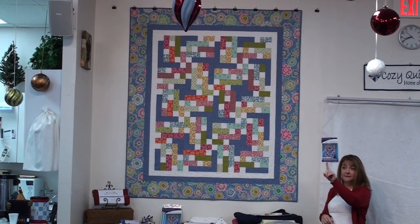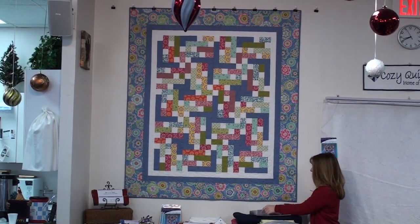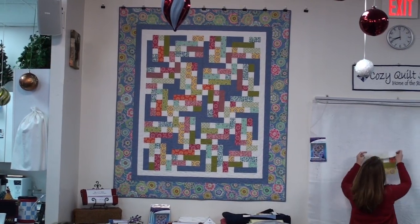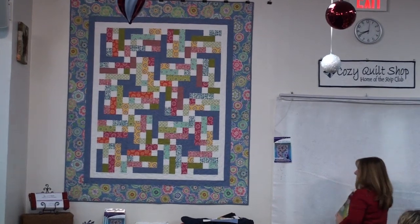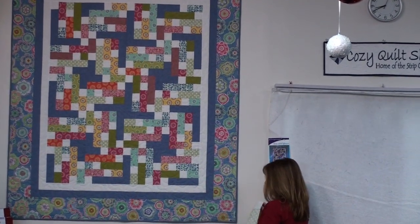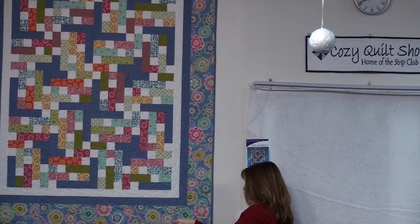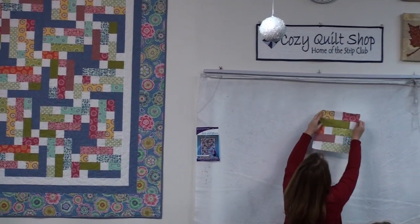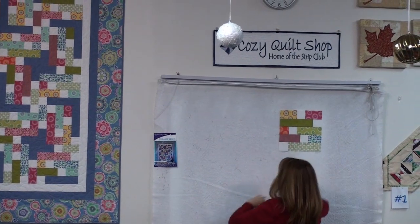It's one simple block, it's very easy. Do you want to see it? There you go — one simple block.